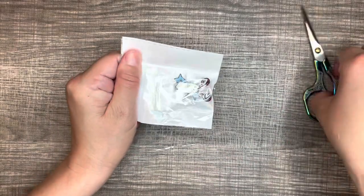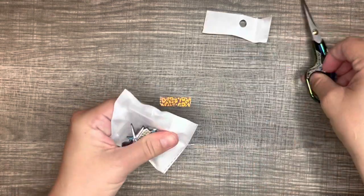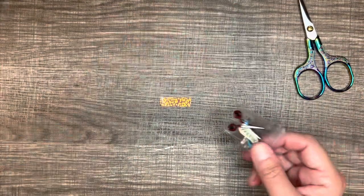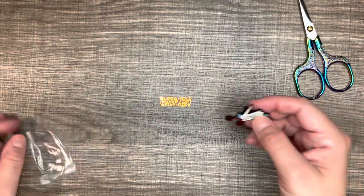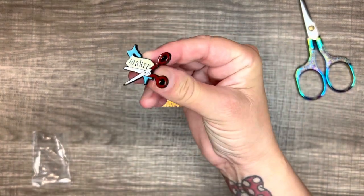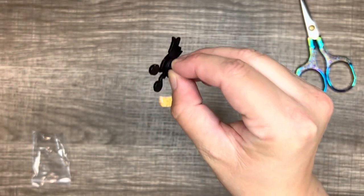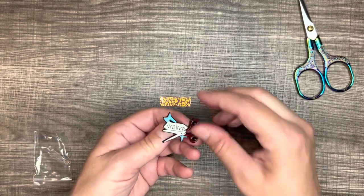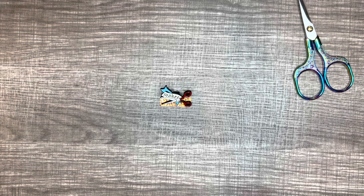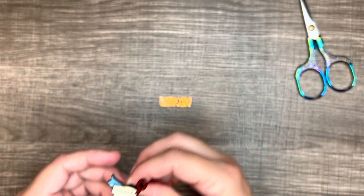The next one I got is a scissor pin and it says 'maker' on it. I'll show it to you. Pretty nice — all these enamel pins are made very well, very nice pins. This one has a plastic black backing on it. It was only 88 cents for this pin. That ain't bad — 88 cents, very well made, heavy duty. Maker scissor pin.